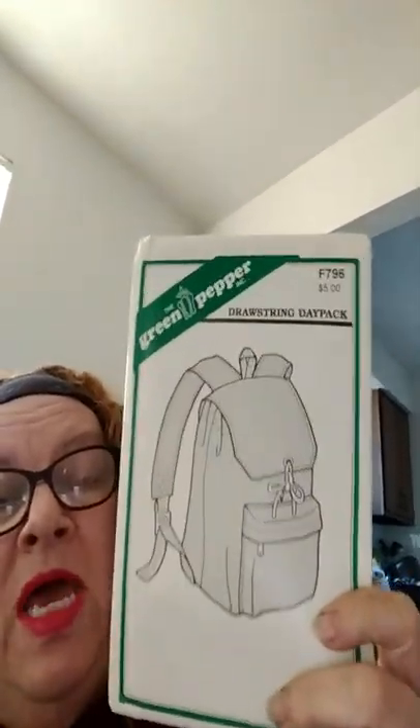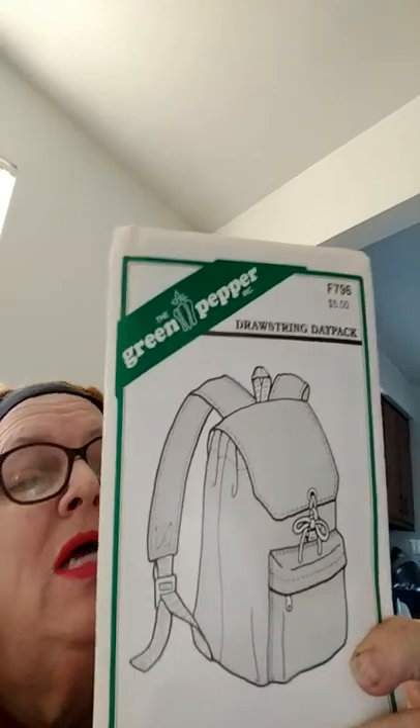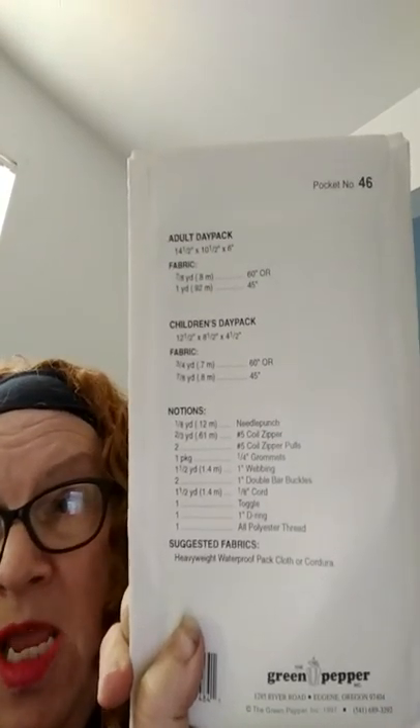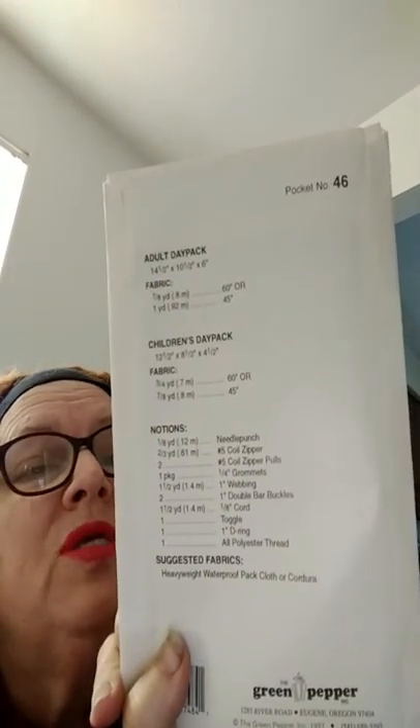Then I have one here as a basic day pack. I buy a lot of my patterns from McCall's because I get a lot of things that will sell from them. These run about six to seven dollars each. These are a few years old.